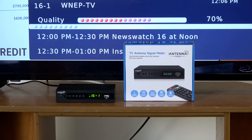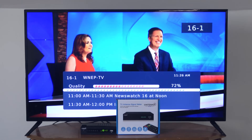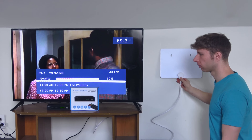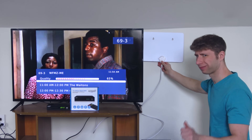It's the first consumer-grade antenna signal meter on the market that's affordable and easy to use. It shows the precise signal strength of each channel as you tune to it, to use as a guide to adjust your antenna to get the best reception and most channels possible.